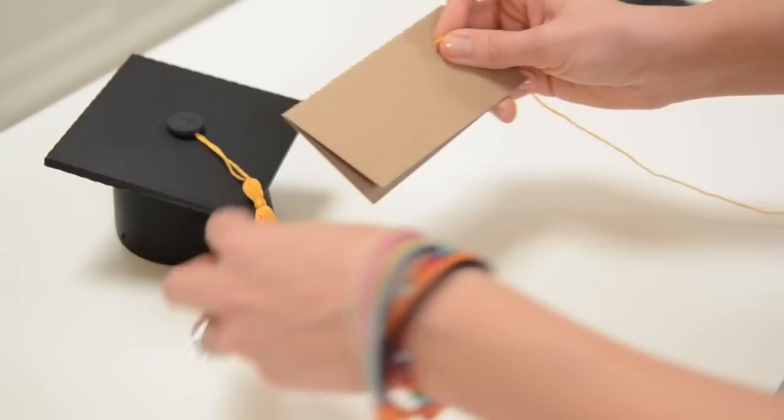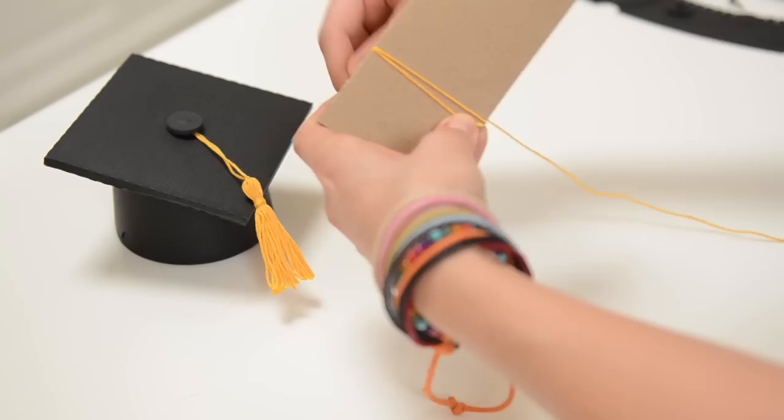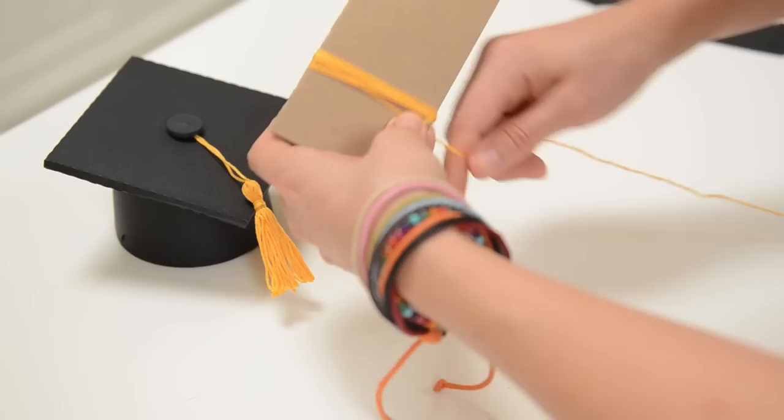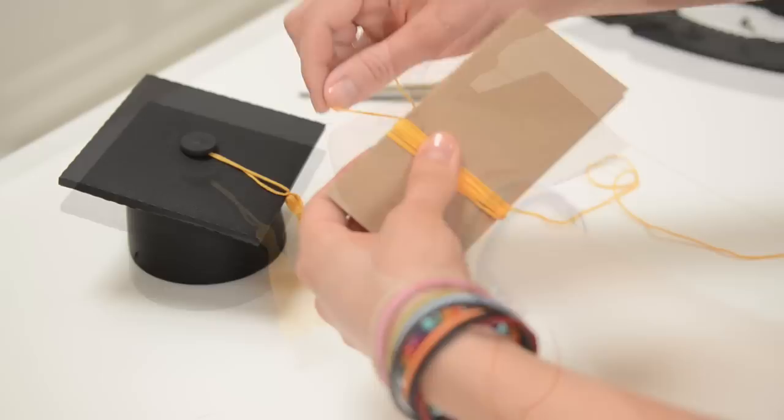I cut a five by five square of chipboard, then scored it in half and folded it in half. I made it the same size that I want the height of my tassel to be, because we are just going to wrap a bunch of floss around — and that just makes sure that it's all the same length. Wrap eight to ten, maybe twenty times around, however thick you want your tassel to be. If you're making a lot of them, maybe don't use as much.